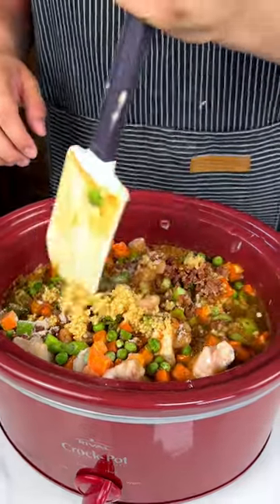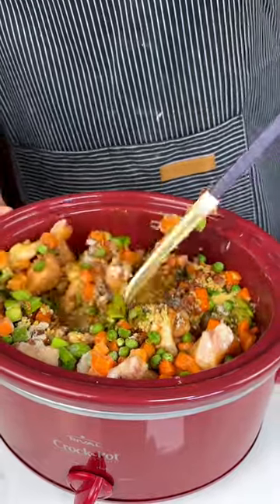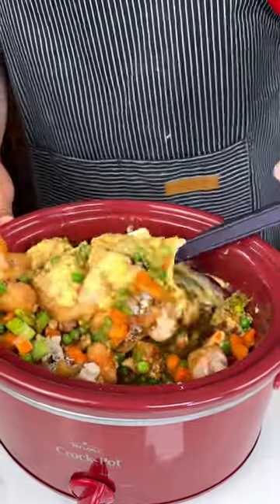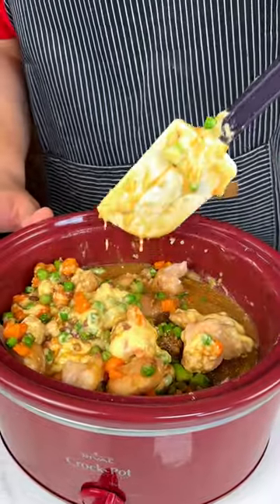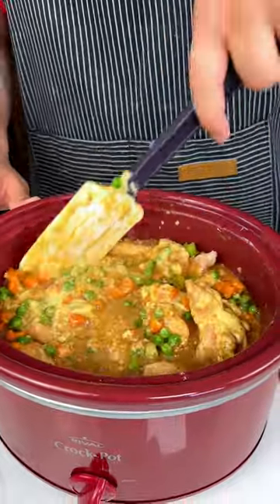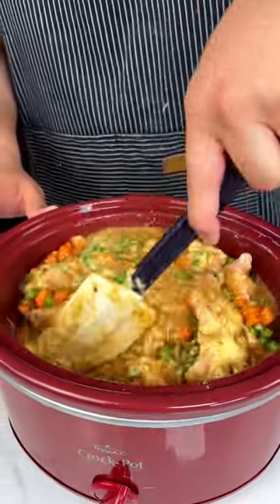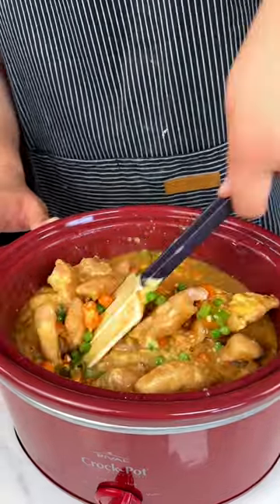Now we're going to go ahead and try to mix. I always go from the bottom up just so we can get everything all mixed together. If you are in a rush and the kids are already in the car and you're trying to make sure that dinner is ready to go when you get back home, to be honest, you don't really have to mix right now. You can mix when you get back into the house.